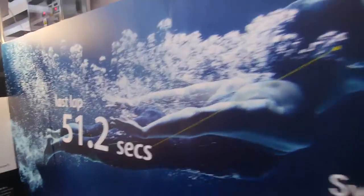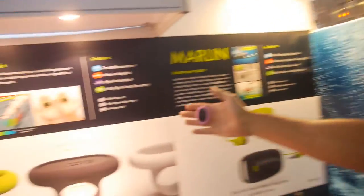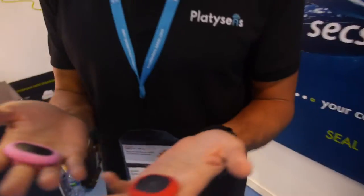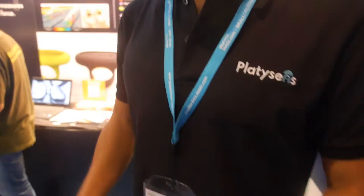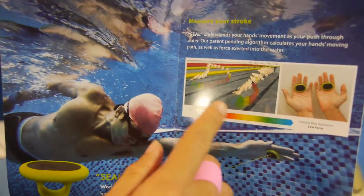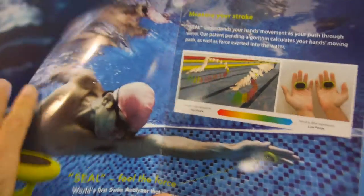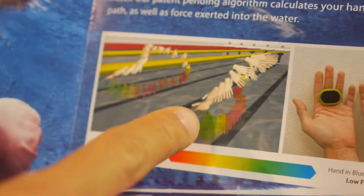So here, for example, the swimmer would wear it? We have two products — this is one product we are talking about, and another one I'll talk about later. This one measures your force, the force you press against the water, and also your hand's motion. We have some pictures. In this graph, our sensor measures your force, and we use color to represent different amplitudes of force, and also your hand's motion.